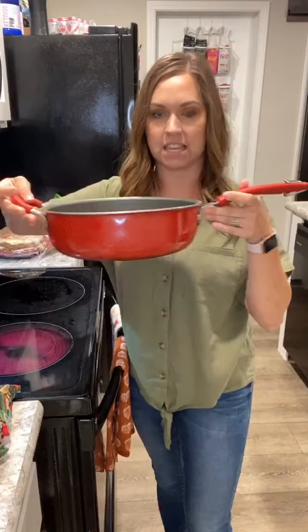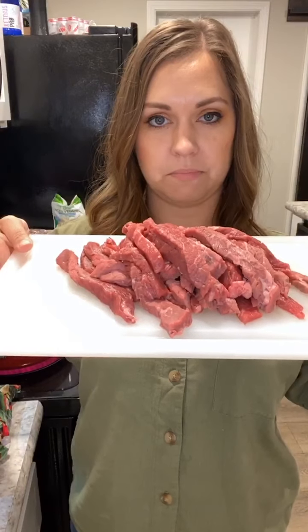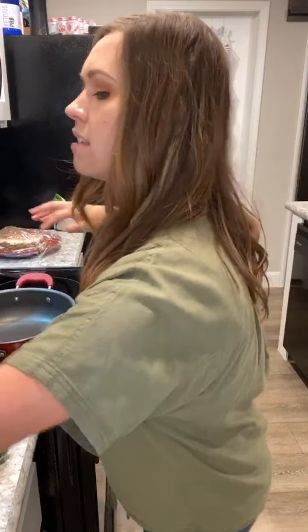I have a deep skillet — I'm putting it on about medium-high. I'm using steak tonight, but you can do chicken if you prefer. We're huge red meat fans at our house. You could also add shrimp to this — I'll let you know at which point you'd add that in if you decide to do shrimp in your stir-fry. I've got my stovetop going ahead and heating up.